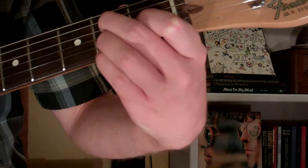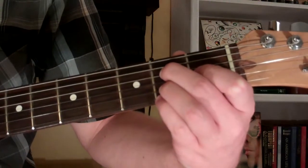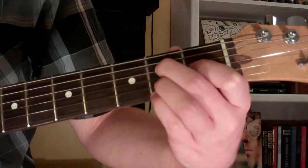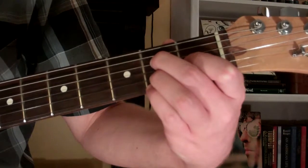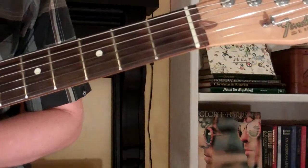And this is the F sharp 9th chord on the guitar. It's going to look and sound just like this. And that's how you play it.